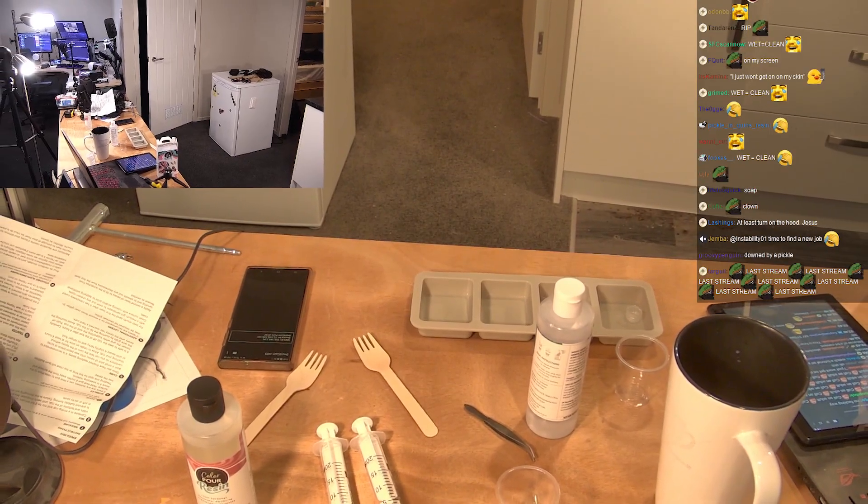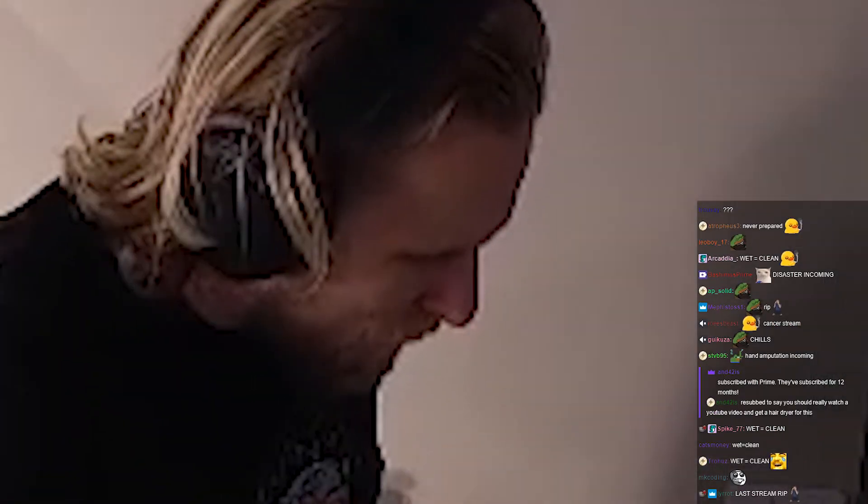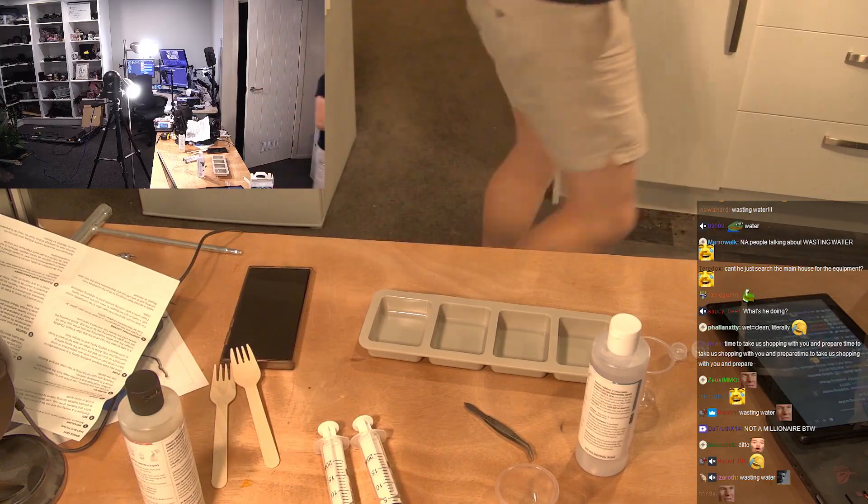Can I wash my hand real quick, chat? I already soaked it, chat. It's sticking all over my hand. My hand is like hydrophobic now. It's all over my hand. I have multipurpose detail — I'll use it on my hand.